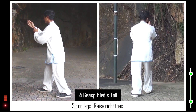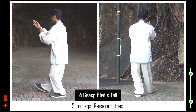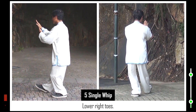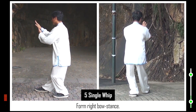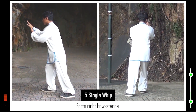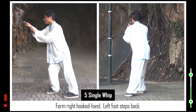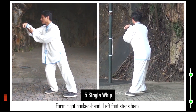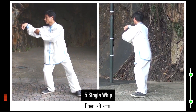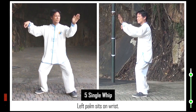Sit on legs. Raise right toes. 5. Right palm faces down. Lower right toes. Form right bow stance. Right toes turn anti-clockwise. Form right hooked hand. Left foot steps back. Open left arm. Form horse stance. Left palm sits on wrist.